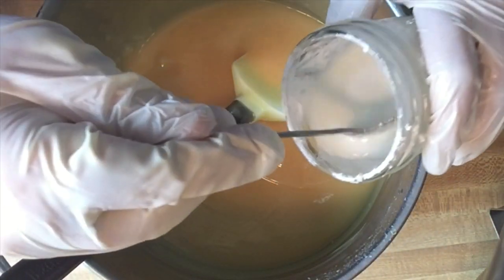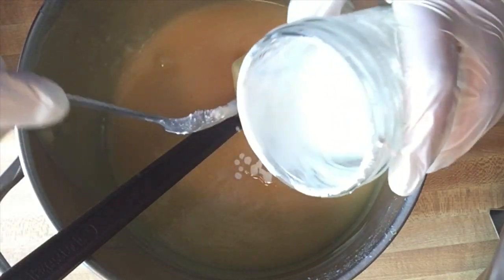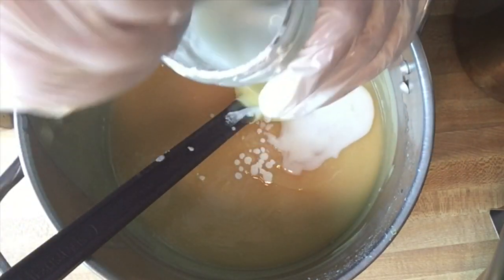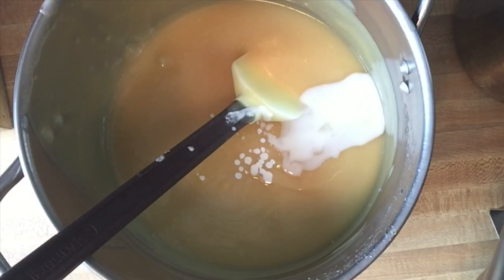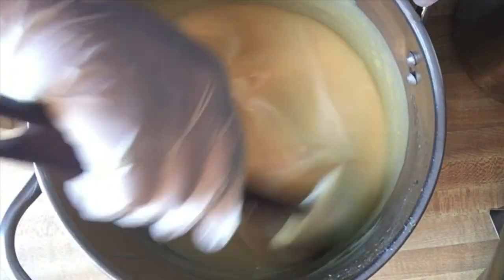I'm going to add a tiny bit of titanium dioxide. This is just mixed with a little bit of safflower oil.